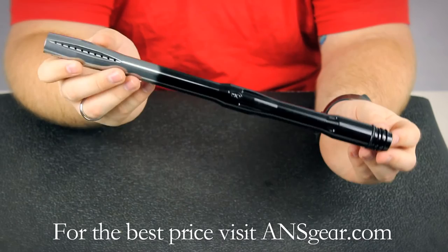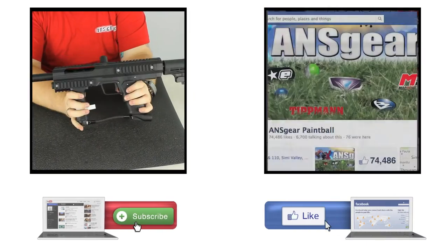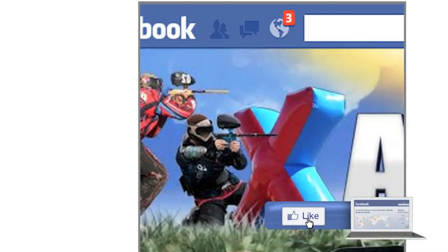You can get the Invert Twister Barrel at ANSGear.com. To stay up to date on all the current videos, don't forget to subscribe to the ANSGear YouTube channel and also like us on Facebook.